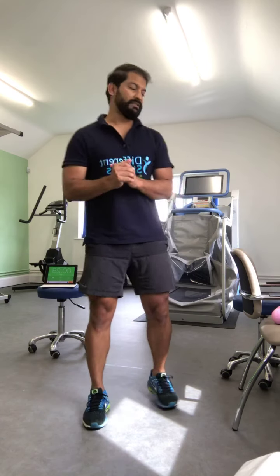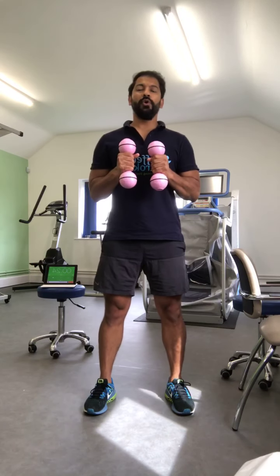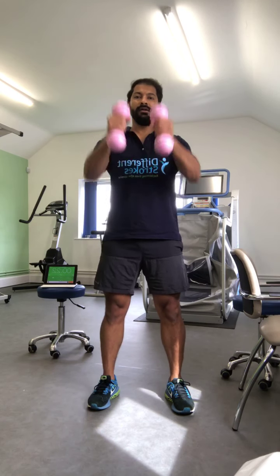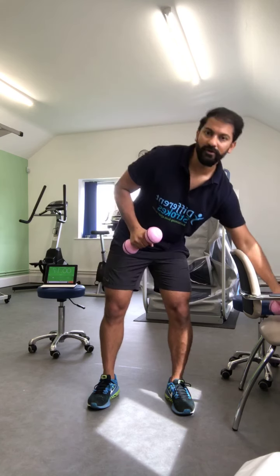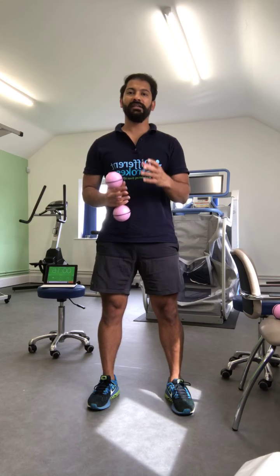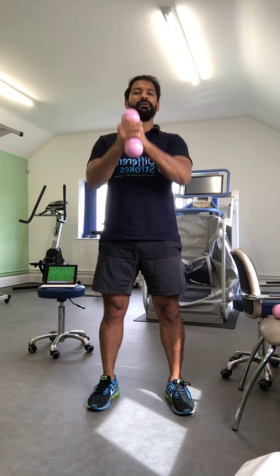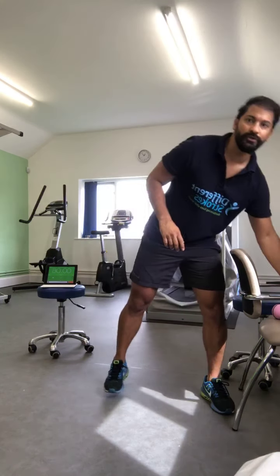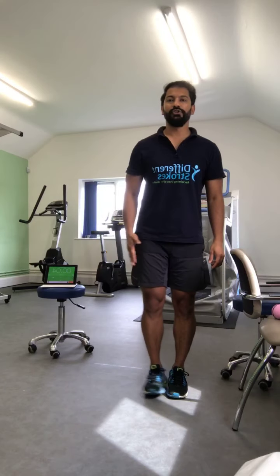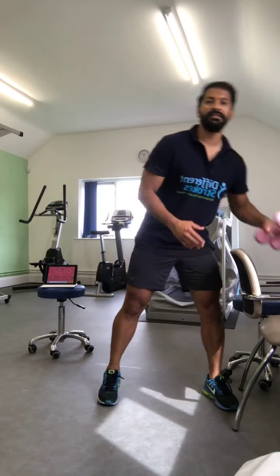The first exercise requires weights. If you've got good grip you can hold in both hands around your shoulder and just press forward and back. If you don't have grip in your affected arm, you can hold the dumbbell with the other hand and just press forward and back. We're going to do that ten times.